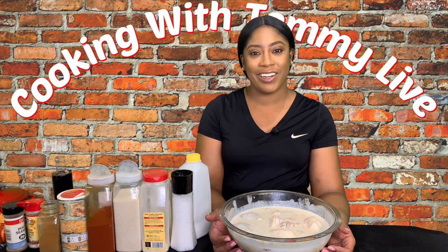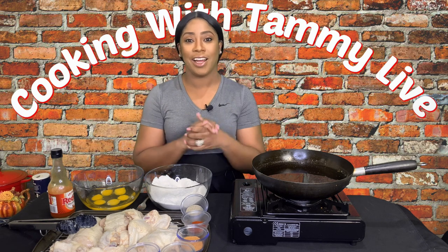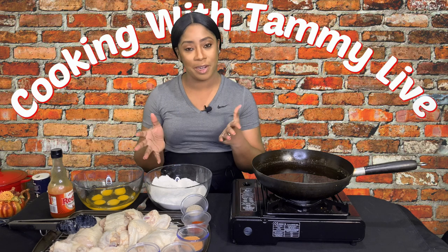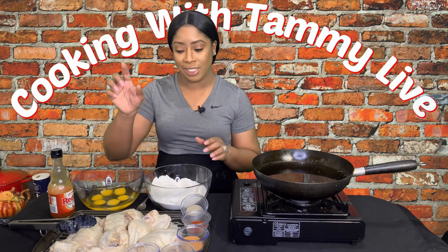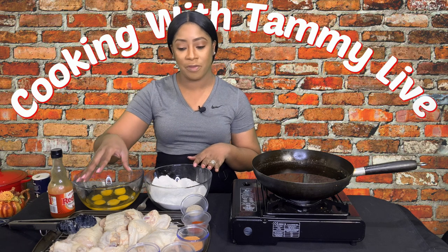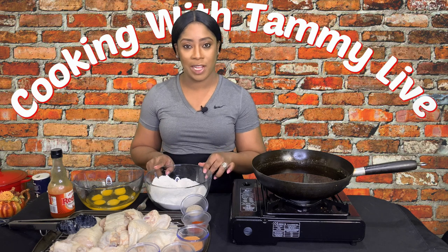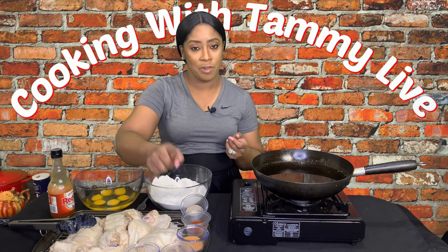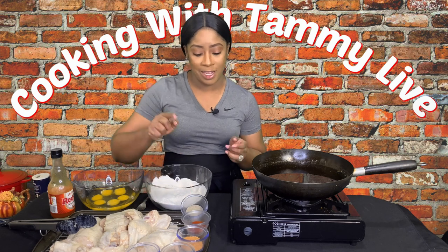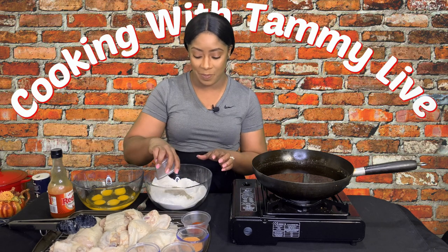I am back in the building. Our chicken was soaking overnight in the buttermilk and I cannot wait to fry it up. We have our chicken out of the buttermilk sitting on a cooling rack because I want to get that excess buttermilk to drain off. I also have some all-purpose flour, eggs, and seasonings: salt, garlic powder, creole seasoning, smoked paprika, and ground black pepper. We're going to season our flour.